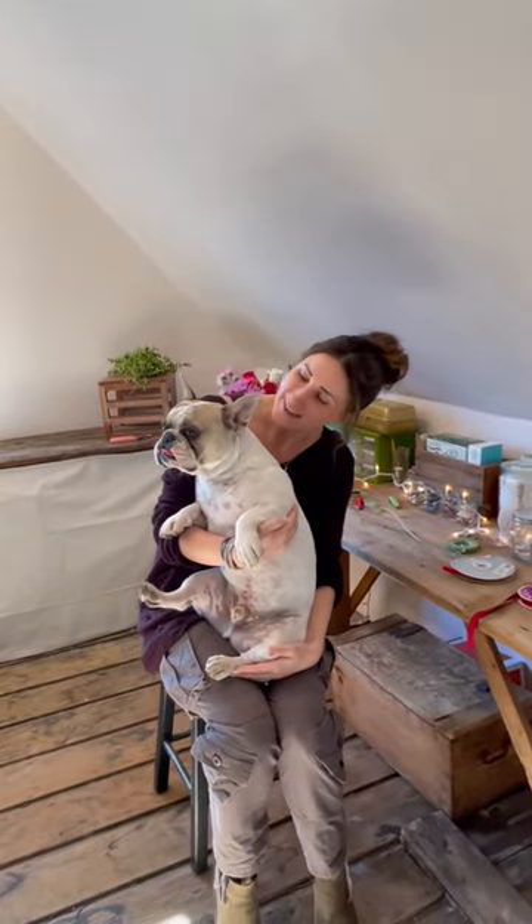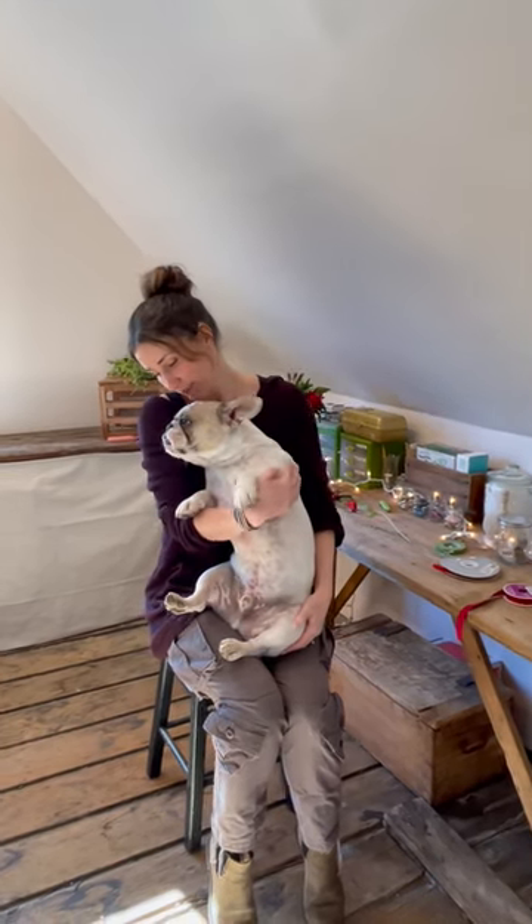Hey everyone! Happy almost Valentine's Day! Today I thought it would be fun to show you how to make a little Valentine collar for your pets, in case you want to do a photo shoot with them or make a Valentine gift for them.